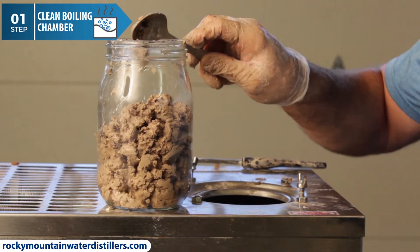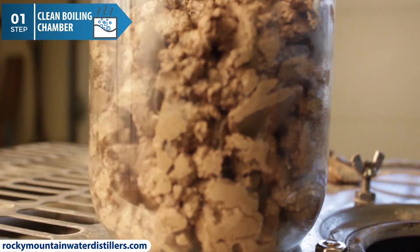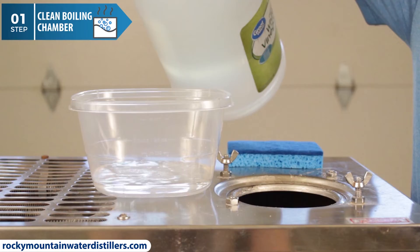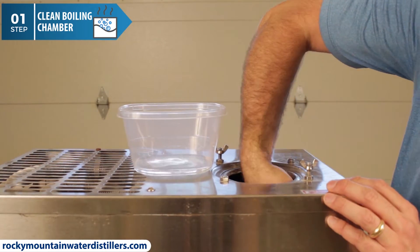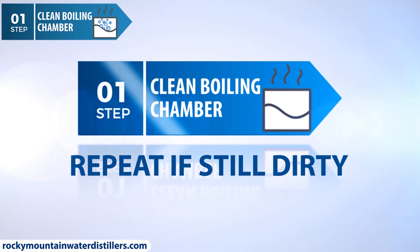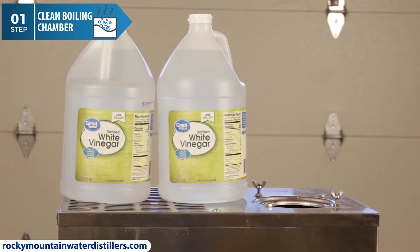Be careful with the spoon so you don't bend or damage the float, float rod, or heating element. Just be patient and take your time. I like to softly wipe down and scrub the side walls of the boiling chamber with a sponge. If the boiling chamber is not as clean as you want it, then repeat the above cleaning process. For this distiller, I'm going to clean it again with vinegar to show you how — you can see it at the end of the video.